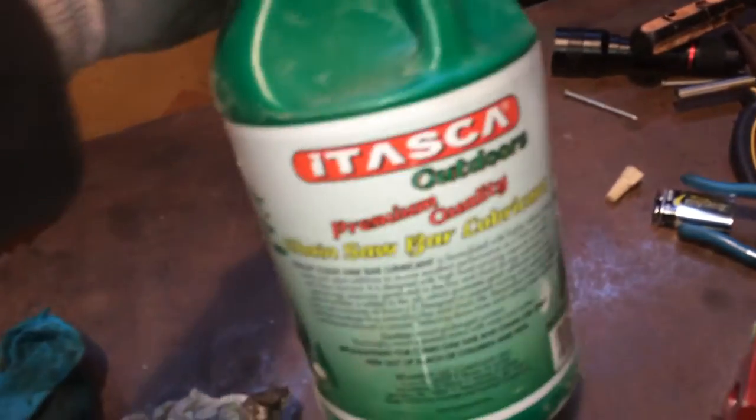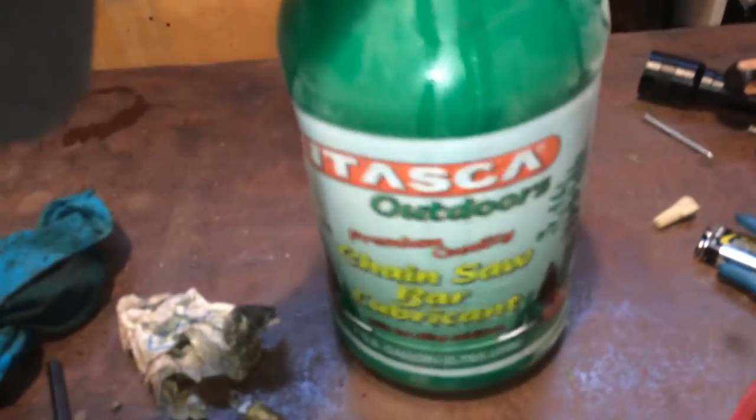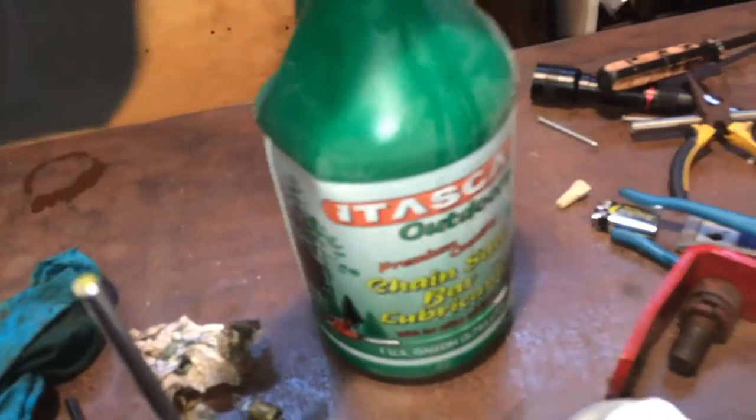They say to look for some that's real tacky and prevents rust — look for those type of things. They say Husqvarna is a good brand to use, but I just had some of this laying around.